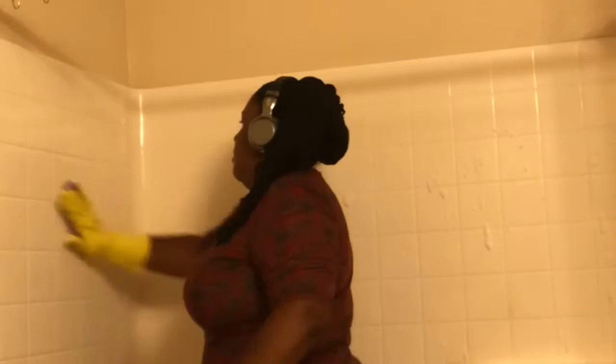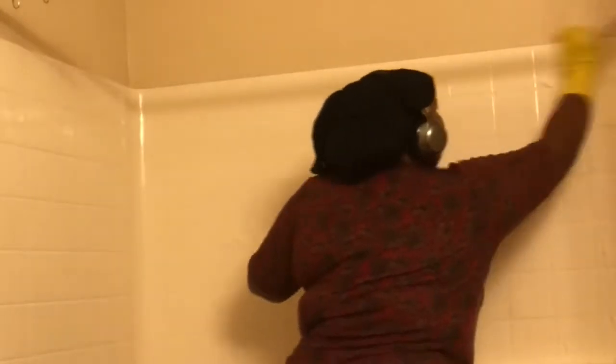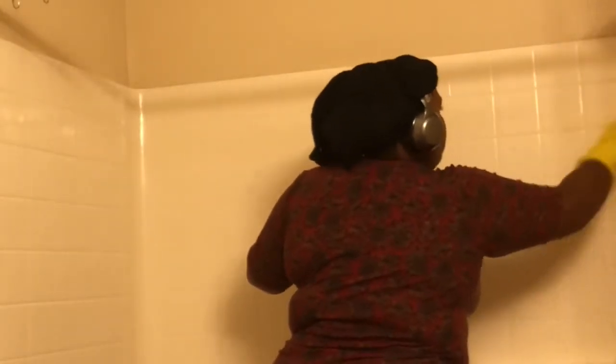I'm using Mrs. Meyer's Tub and Tile — look at that, I dropped it — just to get my walls clean. I have my headphones on because my husband's home and music really helps me get into the zone. I don't always get to use them since I usually have to listen out for my daughter, but I wasn't alone today so I was really able to get in there and scrub-a-dub-dub.